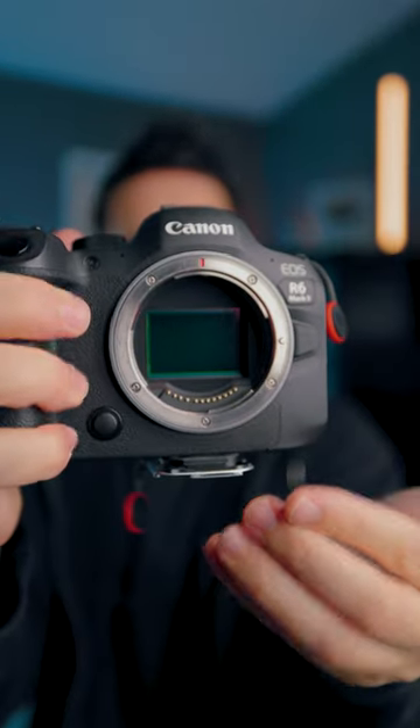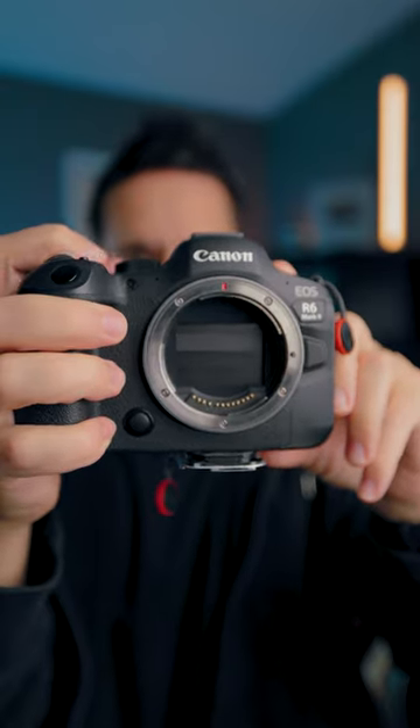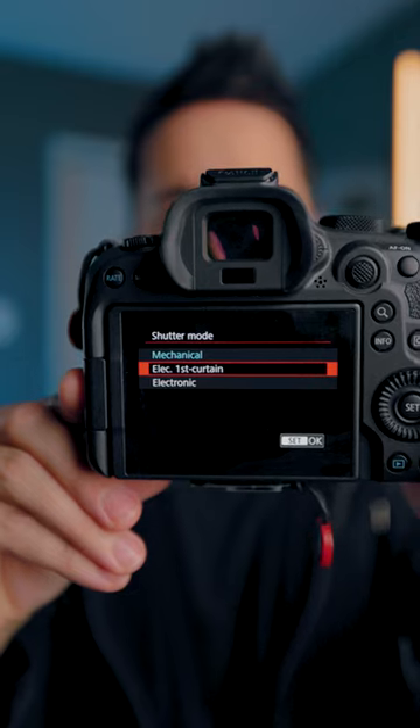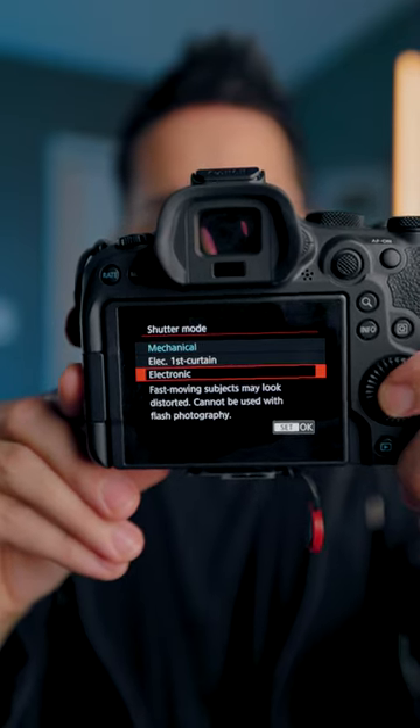Right inside is the sensor. If I turn my camera off, the mechanical shutter will go back down. There's actually a lower part of the curtain and the upper part of the curtain. And if I go into my camera settings, you can see that by default it's in mechanical. I can scroll down to electronic first curtain, or I can go fully electronic.